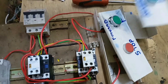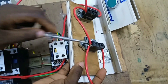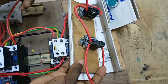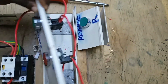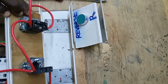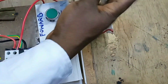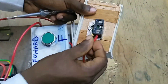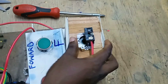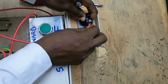Now we have connected the forward circuit. For the reverse circuit, here is the reverse push button. From the stop push button, we connected two cables — the first went to the input of the forward push button. The other cable we are now going to take to the input of the reverse push button at terminal 3.